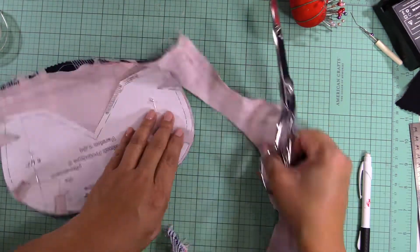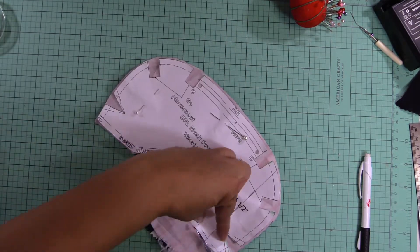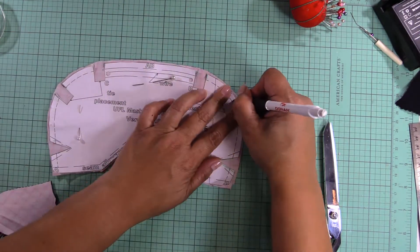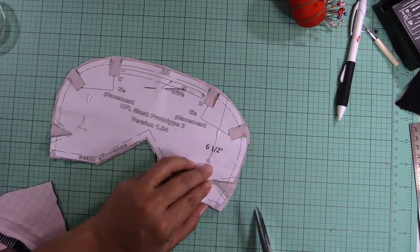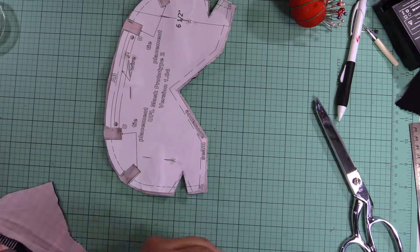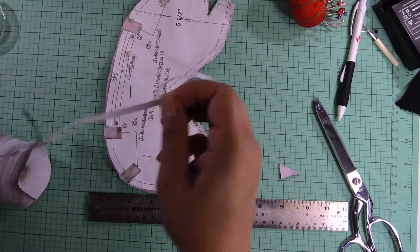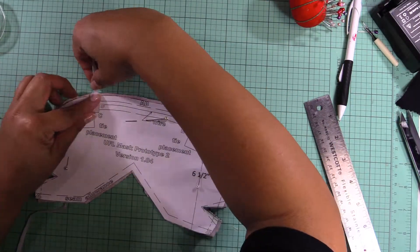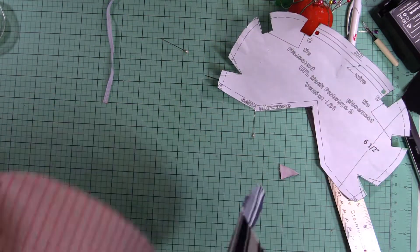I'm going to go ahead and finish cutting all the pieces. The notches on the side that you see are basically to be sewn together to make the face mask fit better under your chin. Those are the only two notches that you actually have to cut out and then sew. Then I cut two pieces of 8-inch elastic to go around my ears.